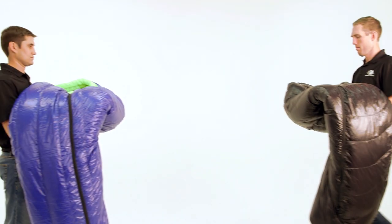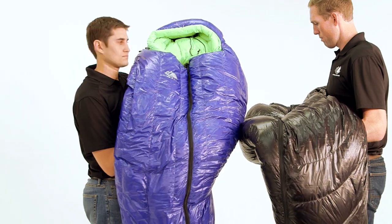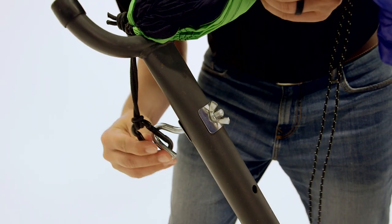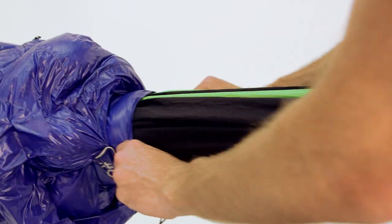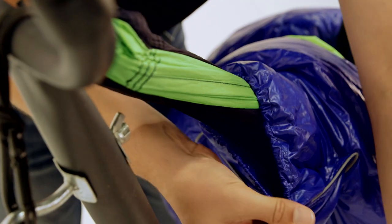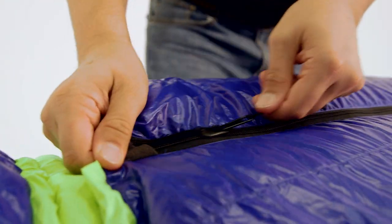This is our Hike and Bike Antero 800 fill power goose down and Crestone 650 fill power duck down hammock-compatible down sleeping bag series. We currently offer these bags in our 15 degree and zero degree Fahrenheit models in multiple colors.